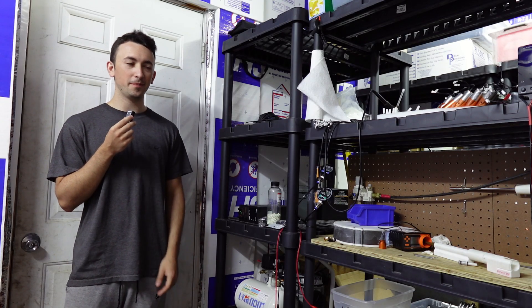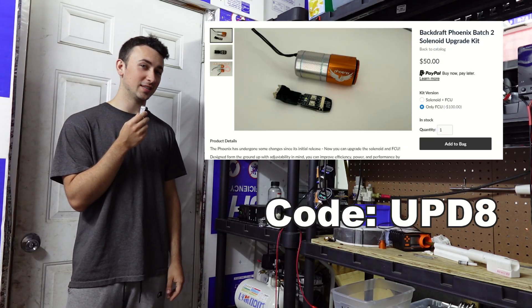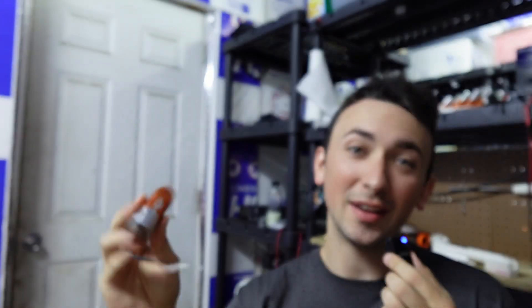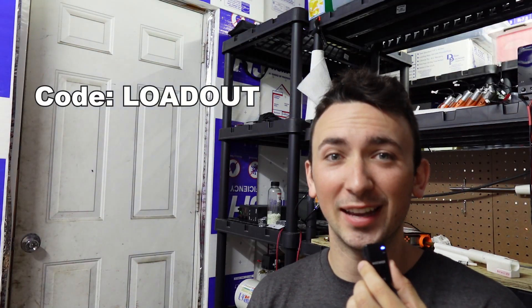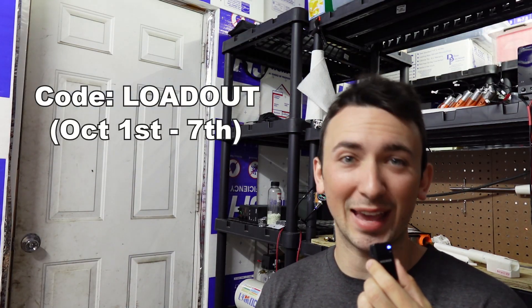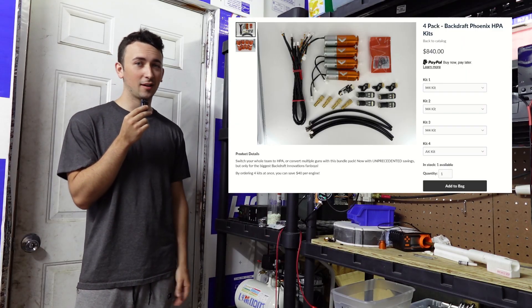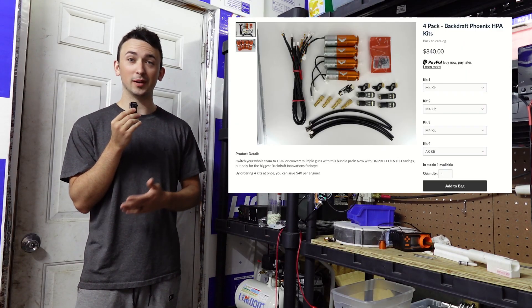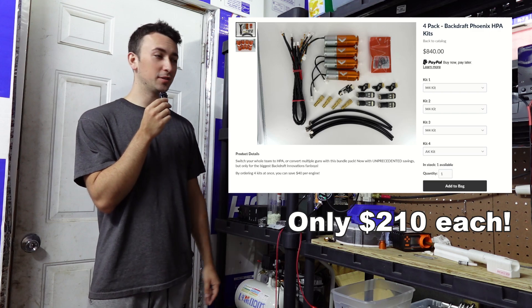Thank you guys for the support. If you want to buy the update kit, you can pick it up on my website, and make sure to use this coupon code for a little bit of a discount. If you've decided you want to pick up an engine for yourself, use this coupon code, because everyone likes saving money, and for a limited time, you can. Also tell your friends about the Phoenix — I've decided to start selling a bundle pack on my website, so if you and three other guys want to get into HPA or you have four airsoft guns you want to upgrade, there are even bigger discounts available, so check it out.